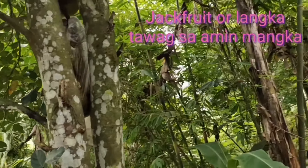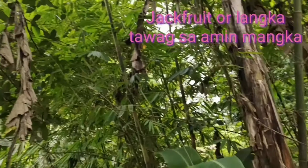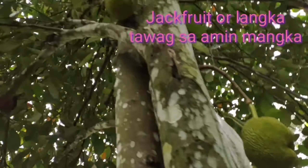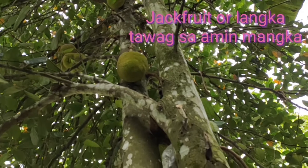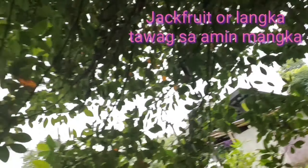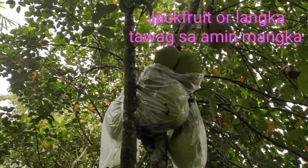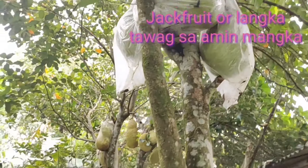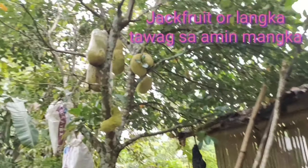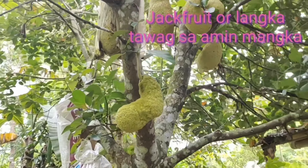Ito po, yung jackfruit. Yung 16 kilos po, nandoon po ng kuya ko at nanay ko, nadalhin sa market para ibenta doon sa nagtitinda ng gulay. Yung 16 kilos, 8 peso po yung presyo nila. So, naperahan na namin. Mamaya kukuha ulit ako ng jackfruit — langka — pang gulay. Ipapibenta ko naman ulit sa kanila.